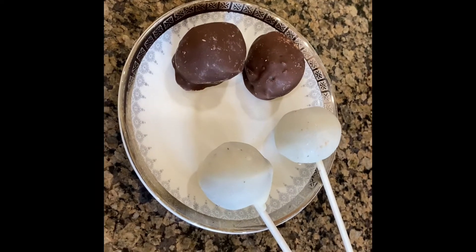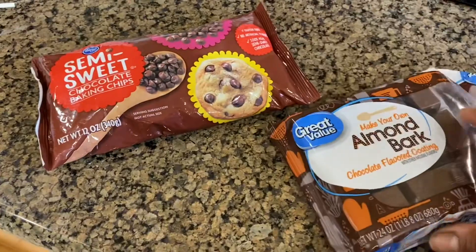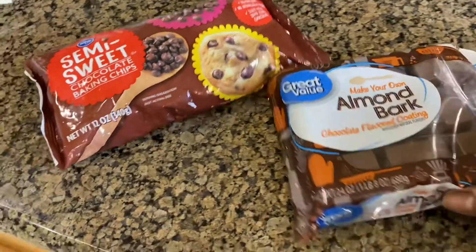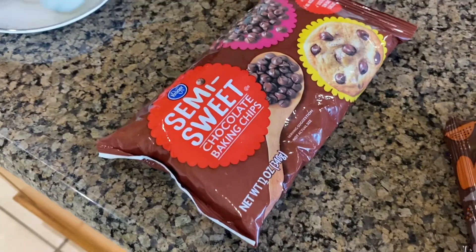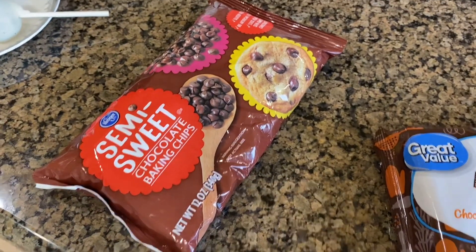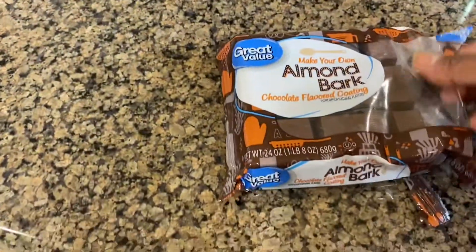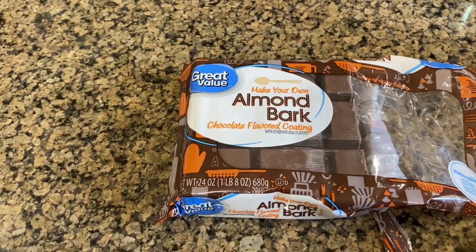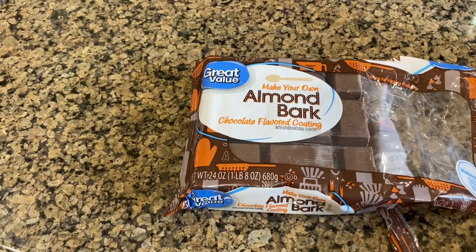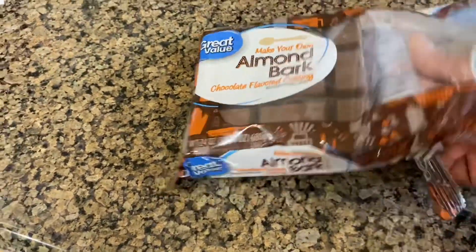First you need the covering chocolate. I tried several brands — Ghirardelli and different chocolate chips — and people told me to use baking chips, but that didn't work for me. The best one is the Great Value almond bark from Walmart. You can find it in white or brown; today I only have the brown one.